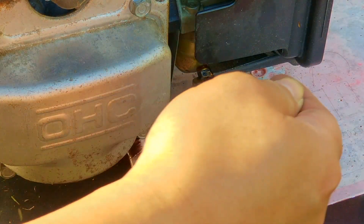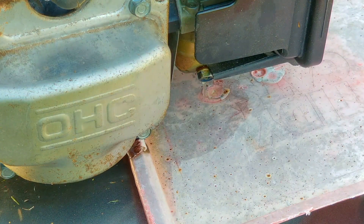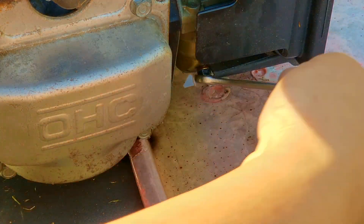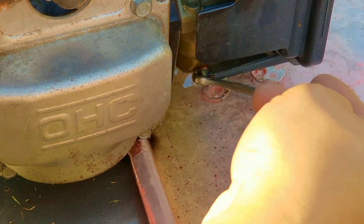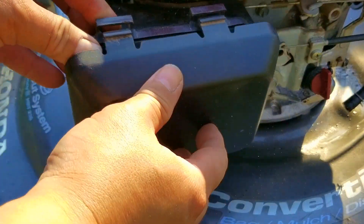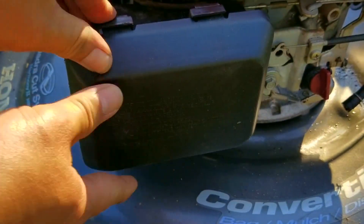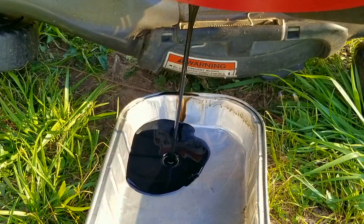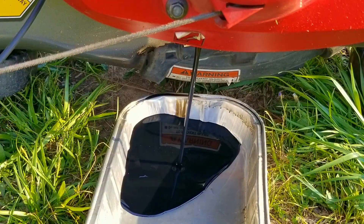Another reason why this engine would have stopped while running would have been valve train failure — like a rocker arm problem or worse yet the timing belt breaking. Fortunately it wasn't either, but if it was I'm not sure if this engine is an interference engine, and if it is we might have had some bent valves to deal with. I think if you keep the oil clean and don't hit any fresh tree stumps or boulders, you don't have to worry about the timing belt breaking.